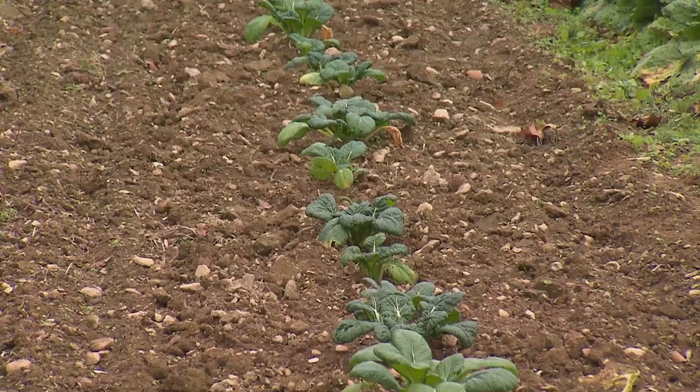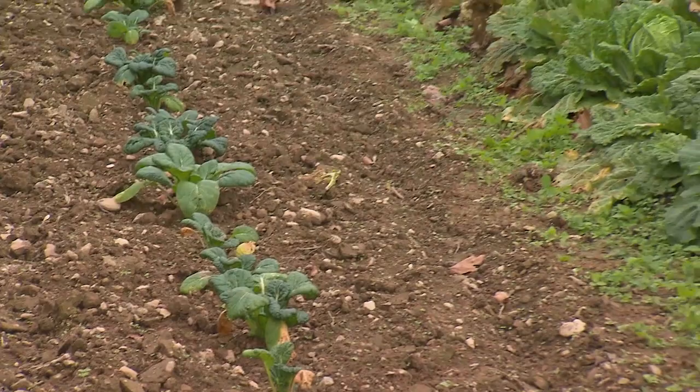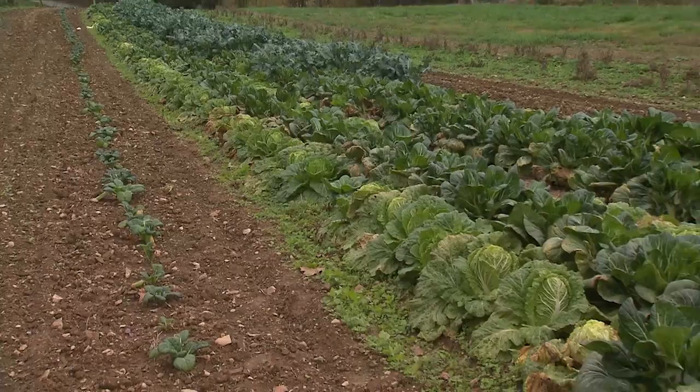These smaller plants were set out just a week or two ago, and these bigger plants were set out six or seven weeks ago. You can see how we use successive planting so that we have good sized heads for a longer season.